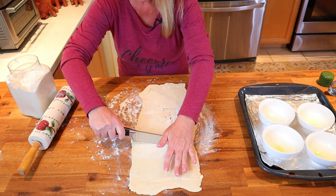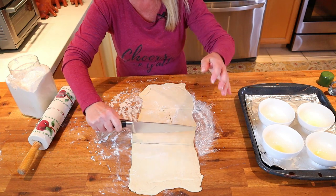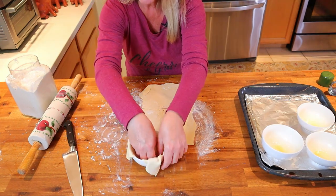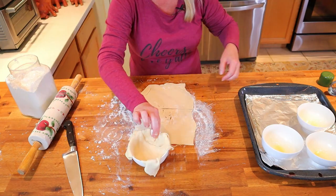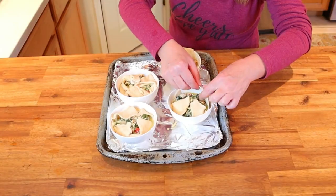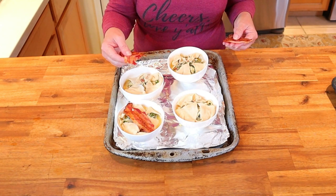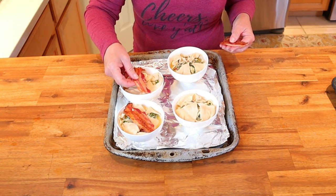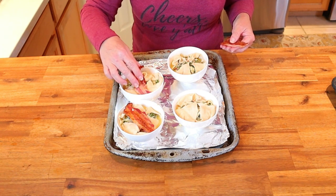If you're working with ramekins or baking dishes that are four inches in diameter, cut the dough into six by six inch squares. Gently put the dough into the baking dish or ramekin, allowing the four corners to hang off. Fill each souffle cup with four ounces of the egg mixture, then fold the corners of the crescent dough over the top. If you're making the applewood bacon and cheddar, top each souffle with half a piece of par-cooked bacon. Bake at 375 degrees for about 25 to 30 minutes until the top becomes browned and a toothpick comes out clean.